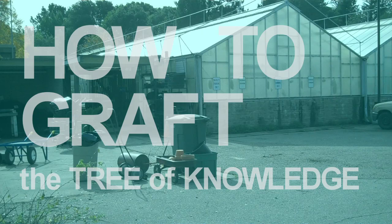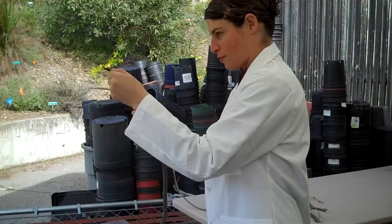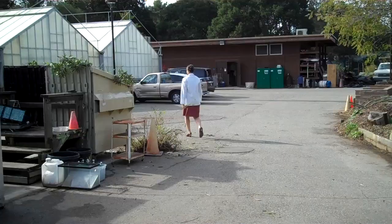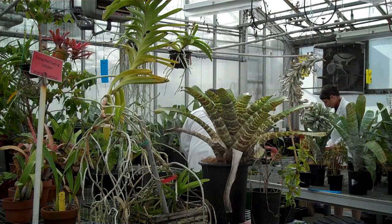Ever wondered how to graft the tree of knowledge? Grafting procedures go back many years. In most states, grafting is highly regulated. So we will tell you this: if you are going to do it commercially, you need to check with your state or county local folks to find out exactly what you have to do to be certified to do it.